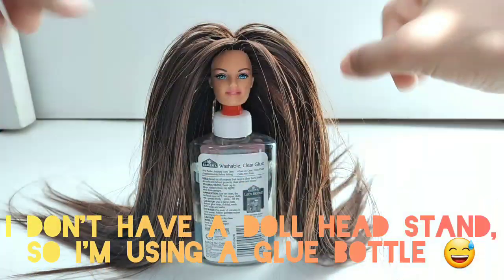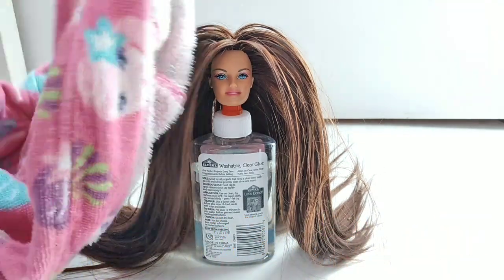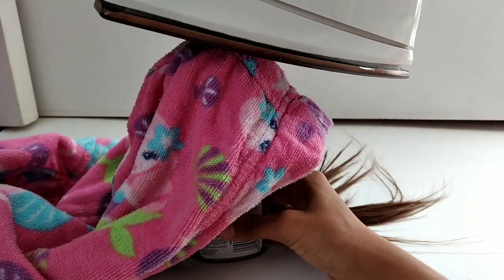The glue is now dry, so I'm going to thaw her hair. I'm going to get a towel, spray some water on it, and then iron the top of her hair.